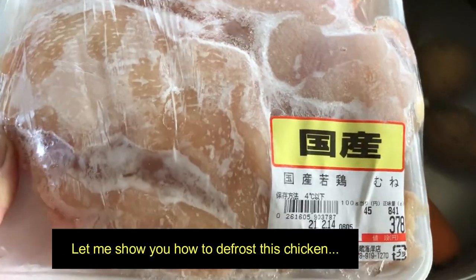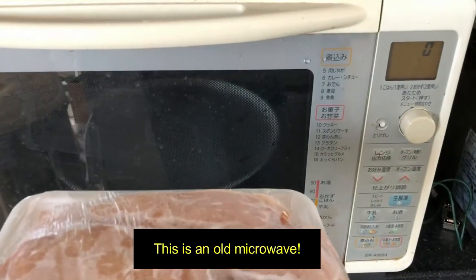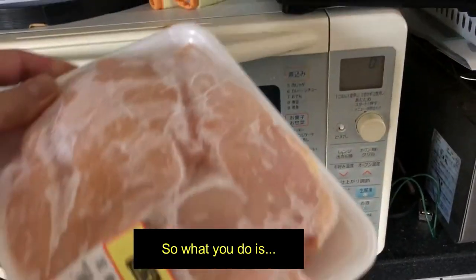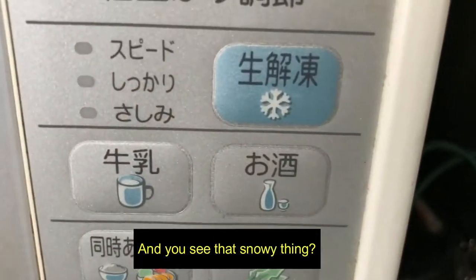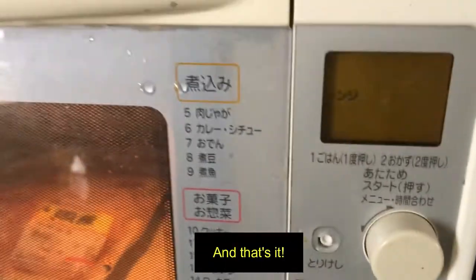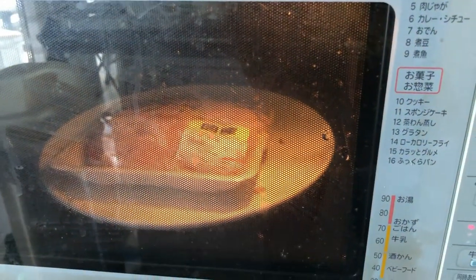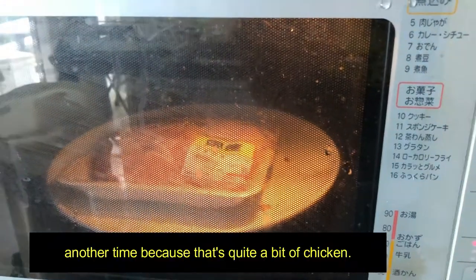Let me show you how to defrost this chicken in a Japanese microwave. This is an old microwave. So what you do is stick it in here — you see that snowy thing? Just press it and wait for it to stop. I might have to do it another time because that's quite a bit of chicken.